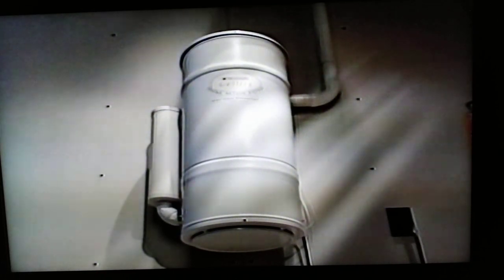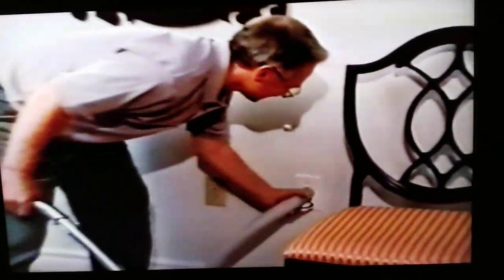Why not prove to yourself just how great your central vacuum system is? Plug in the lightweight hose and clean up any small mess you may have made during the installation. It is easy to install in any home, old or new.